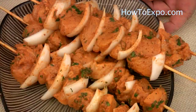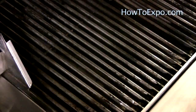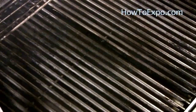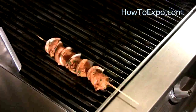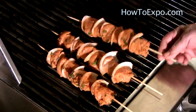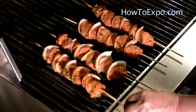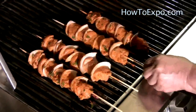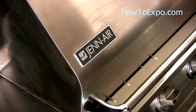Now we are ready to barbecue. Dip a folded kitchen paper into vegetable or olive oil and wipe the grill with it so that the chicken doesn't stick. Cover it and let it cook for eight to ten minutes.